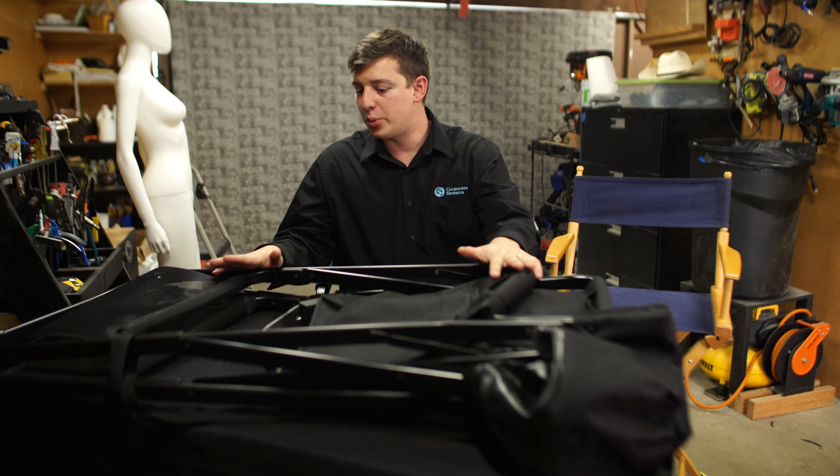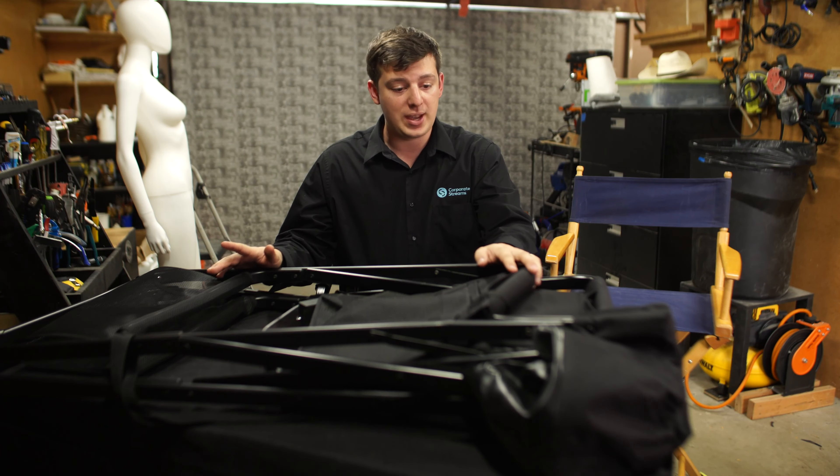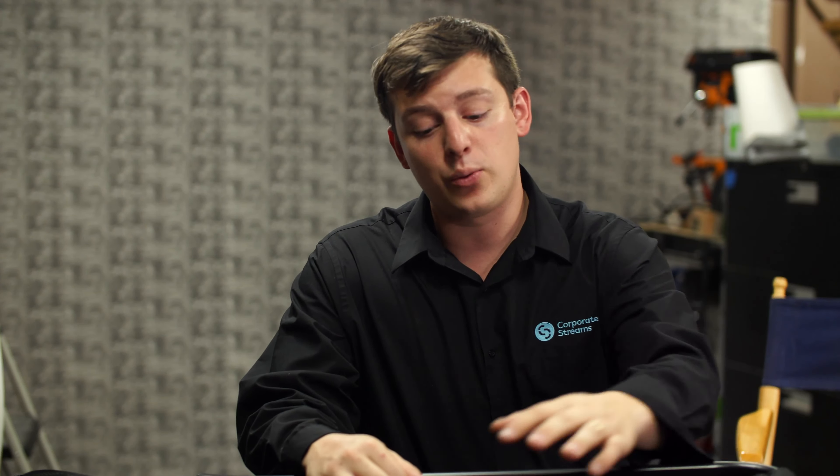This is the 29-inch HiBoy director's chair from Tuscany. I bought this off of Amazon — actually, I've bought four of these off Amazon. Three I purchased about a year ago, maybe eight months ago, somewhere in that ballpark.